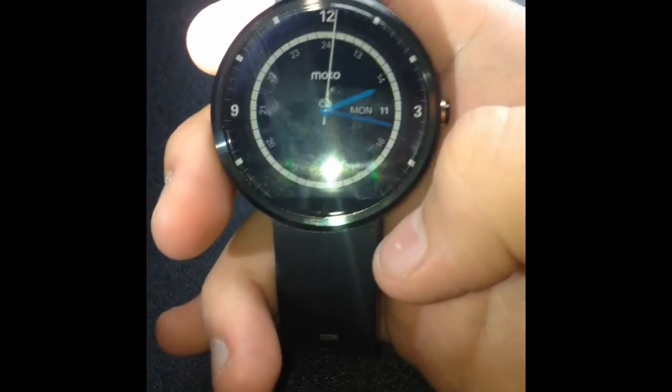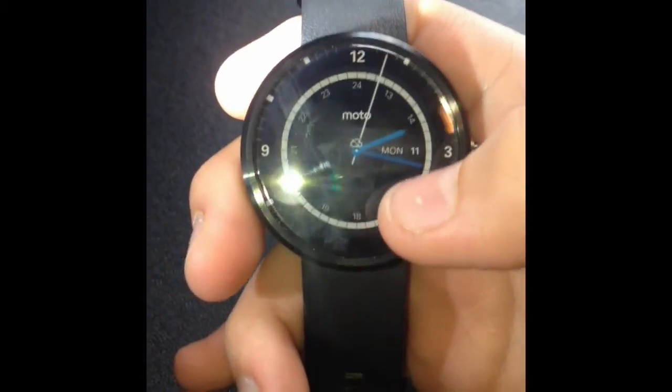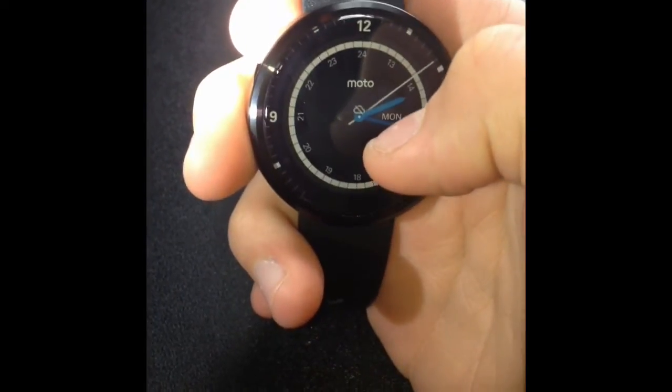What's going on guys, TechLife today here to be showing you how you can change watch faces on your Moto 360. It's very simple and it only takes a few seconds. I'll show you both methods here.